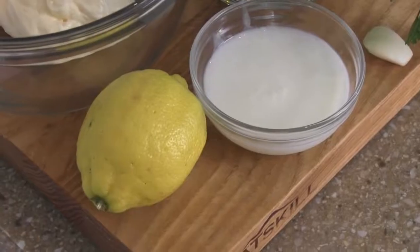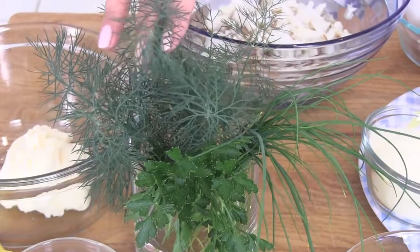For the sauce that we're going to serve them with, we need mayonnaise, lemon, buttermilk, fresh dill, parsley, and chives. That's it. Let's get started.